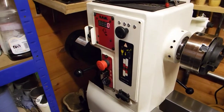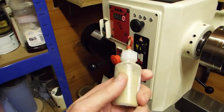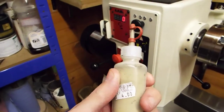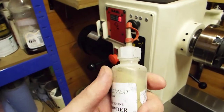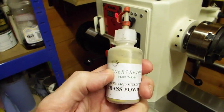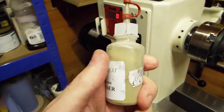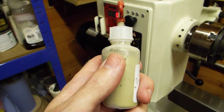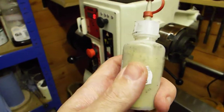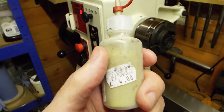Or you could get yourself some brass powder. I use several different types of powder — there's brass, copper, bronze, and aluminium powder — depending on the colour of the wood. Copper can look stunning in certain woods; in elm, copper looks stunning.